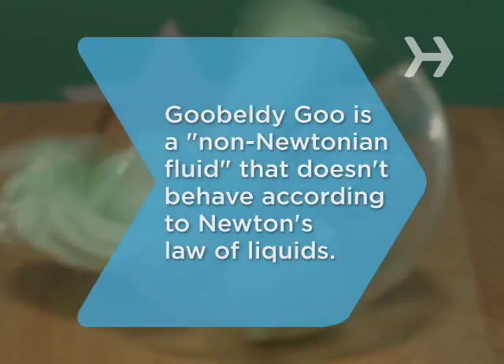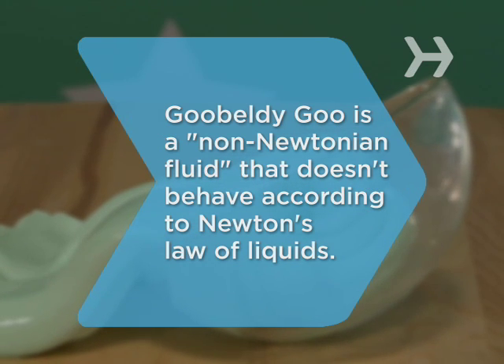Did you know? Gooblity goo is like quicksand and gelatin. They're all non-Newtonian fluids that don't behave according to Sir Isaac Newton's law of liquids.